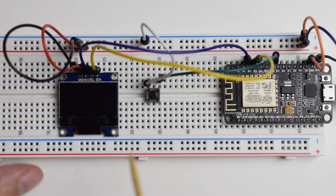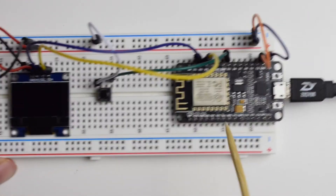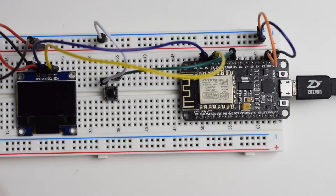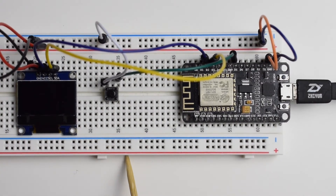For the screen itself: the VCC red wire is connected to the plus rail, the GND black wire to the minus rail which is ground. Importantly, the SCL blue wire is connected to D1 of the microcontroller and the SDA yellow wire is connected to D2. Make sure this is connected exactly as shown — otherwise the screen is not going to work. The last step is to connect the microcontroller to my computer, and then we can switch to the code.